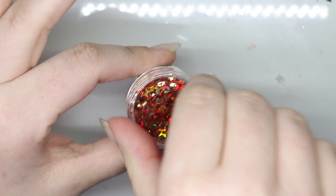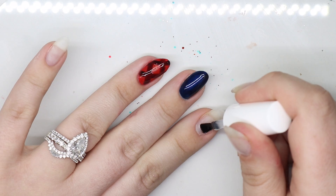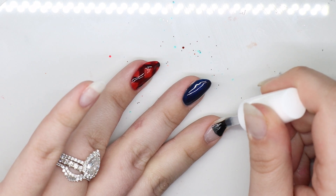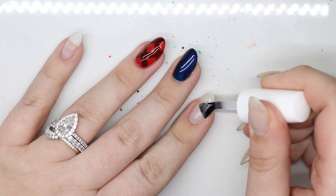Coming in with this glitter — I took down that pointer finger and the pinky as well — and we are going to place some of that glitter on the nail.